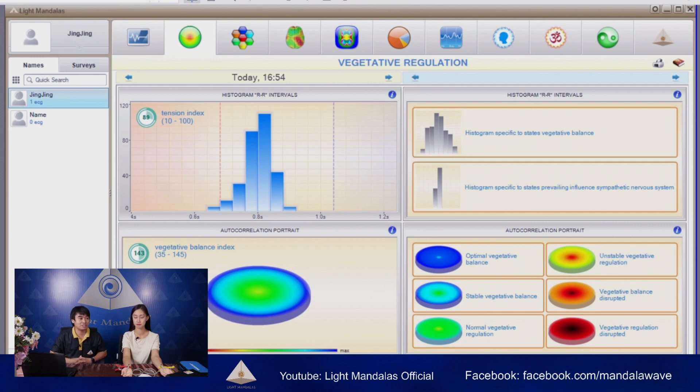Let's see what is inside. The first thing we'll look at is rejective regulation. Rejective regulation is the control of physiological processes below the consciousness of the organs. It will react to internal and external environments affecting the cardio-vascular system, or the heartbeat. You can see the graph of the tension index — it means the state of the rejective system is still in balance because the graph is still in the shape of a pyramid. And the rejective balance index shows it's still in stable.